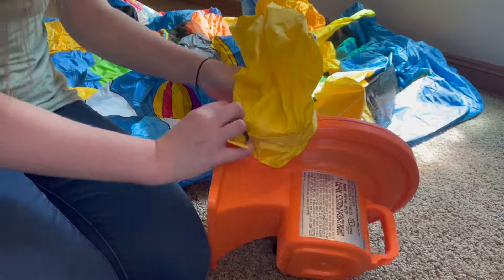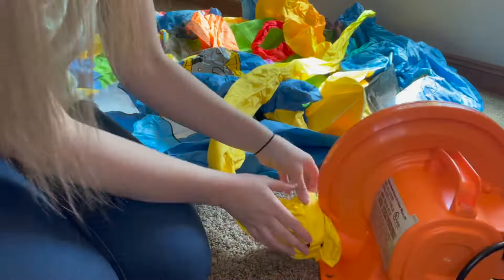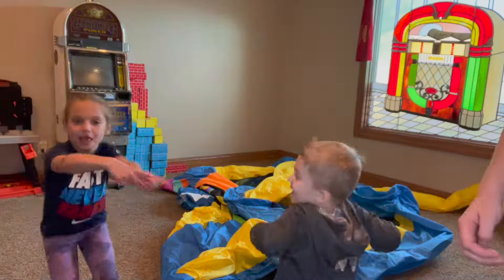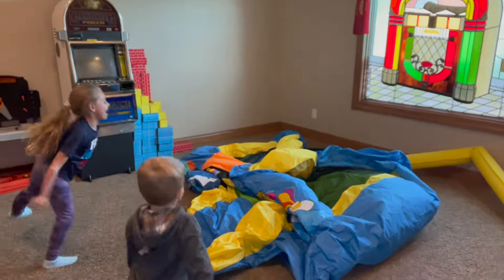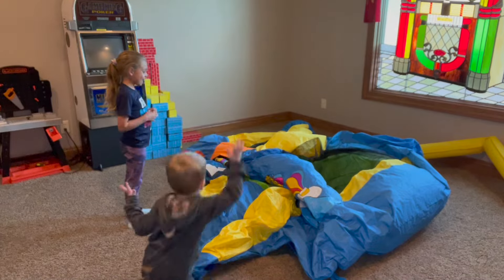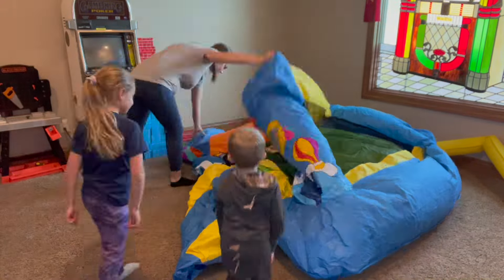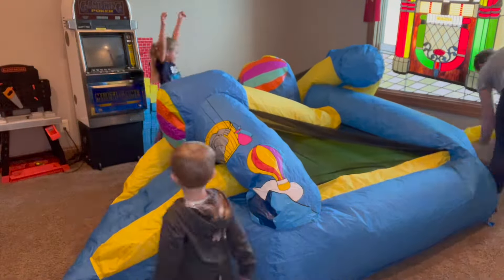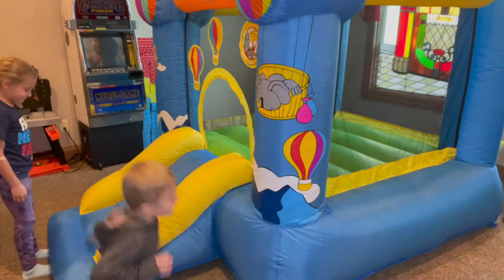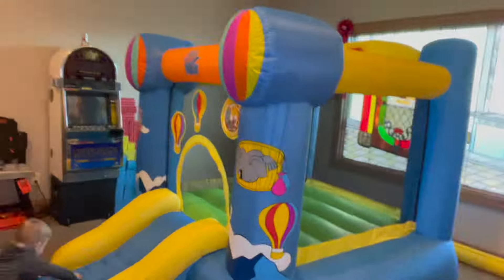On the back of your bounce castle is the long hose to connect to the blower, with a wide opening and high quality velcro connector to ensure a tight fit. Once you connect the velcro, slide it through the black latch, then bring the strap back around and tighten it. The bounce house quickly inflates and my excited children are able to instantly play and jump around. I love how easy it is to inflate and deflate, making it super quick to enjoy.